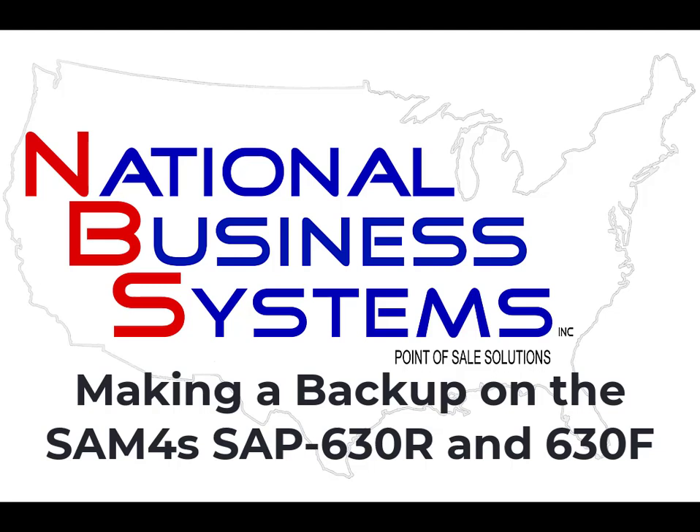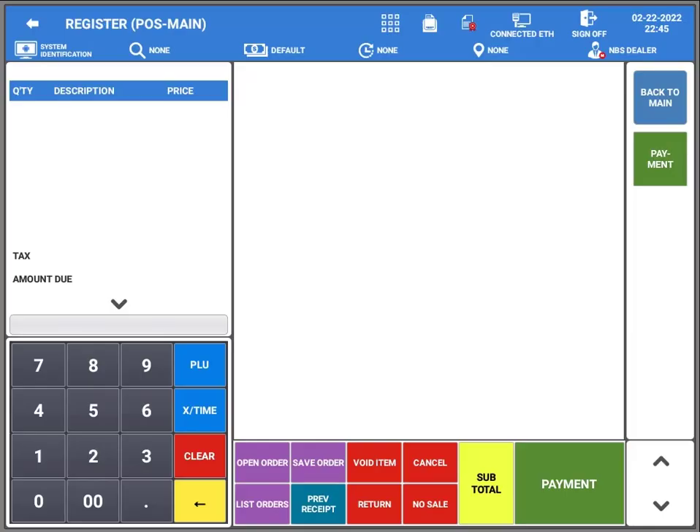Hi, thanks for joining us. In today's video we are going to make a backup of the database on your SAM4S SAP-630R or R630F. The process is exactly the same for both, so it's very simple to do.